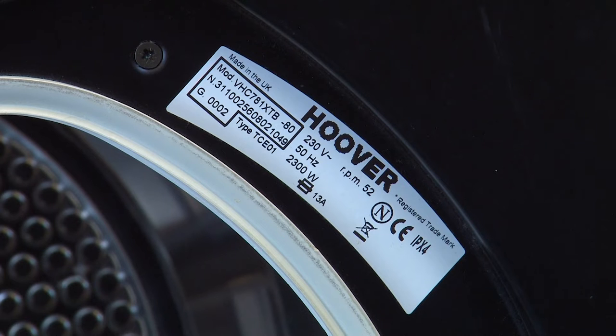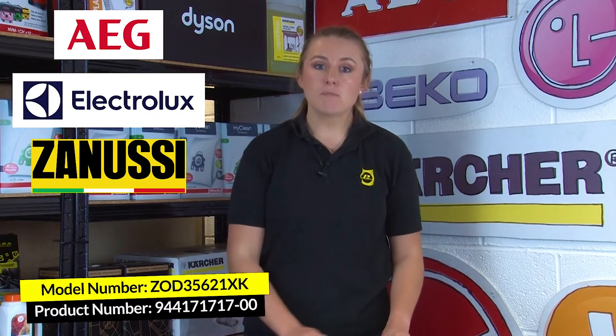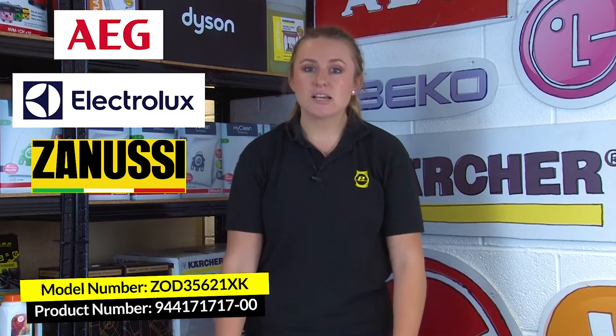The data sticker may also indicate which number is the model number by saying something like 'mod' or 'model' in front of the number. If you have an AEG, an Electrolux, or a Zanussi model, then you want to look for the model number and also the specific product number, which is 11 digits, often starts with a 9, and usually has a space or a dash before the last two digits.